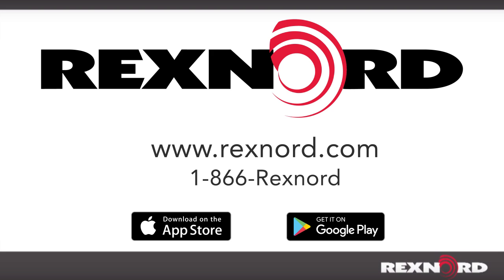For further instruction on installation, operation, or maintenance of the CentricLock Ball Bearing, please visit www.rexnord.com/documentation, call 1-866-REXNORD, or download the Bearing Mobile Pro app for Apple and Android devices.